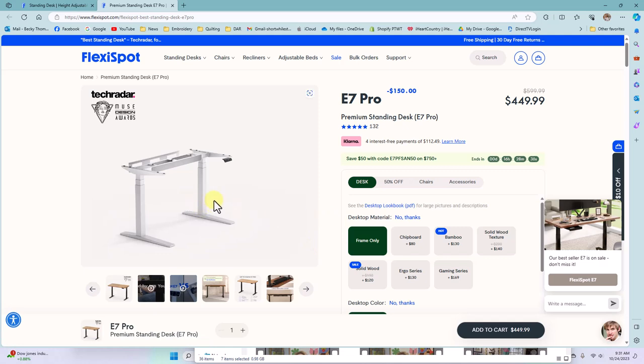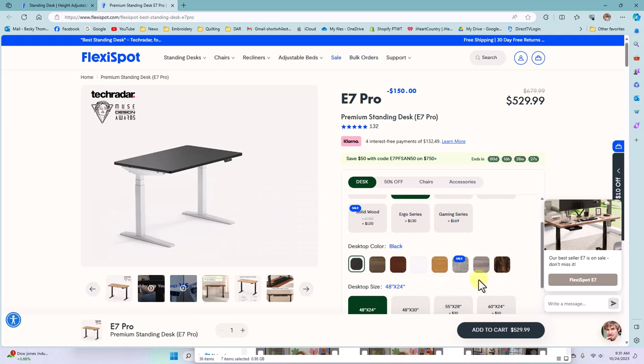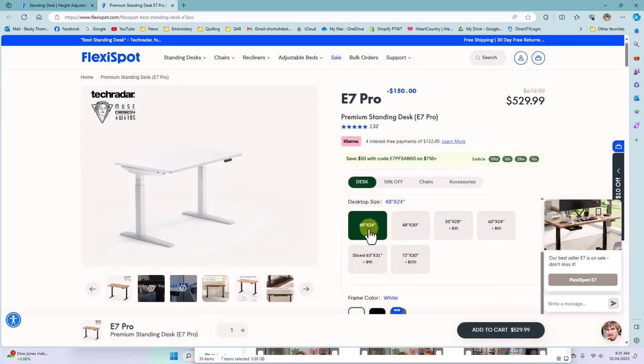If you have your own top that you want to use you can get the frame only. Mine has the chipboard top and when you click on that there are all these different top surface color options — mine is in white — and then there are all different sizes. I have the 48 by 24 which fits my Luminaire very nicely.